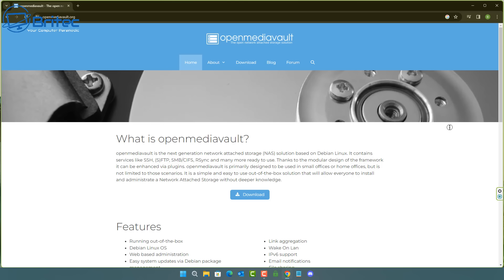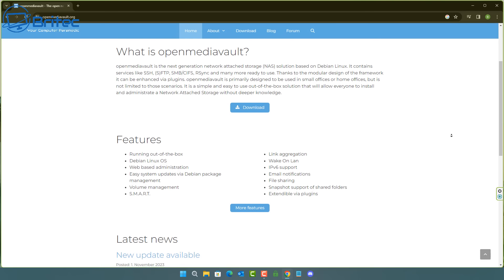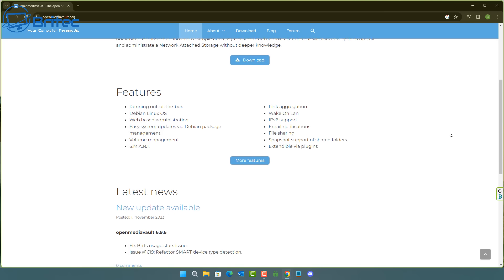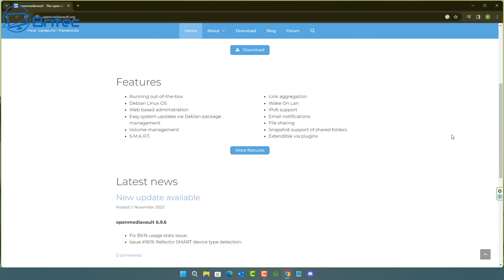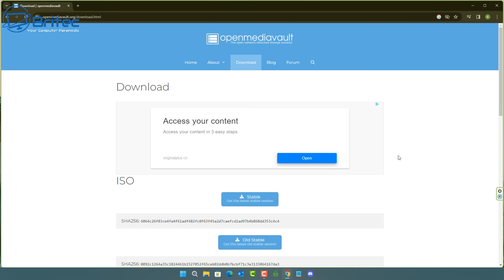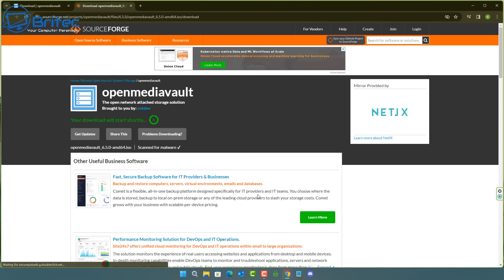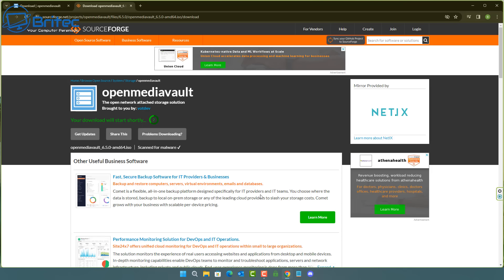On the Open Media Vault page you'll see it's described as the next generation network attached storage solution based on Debian — very useful for people who don't want to splash out on a dedicated NAS. Of course you don't have to have the external drive solution if you don't want to, but you will be limited on the amount of data you can store. With a 2TB drive installed, you've only got 2TB to share across the home network.